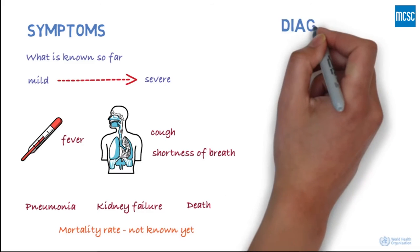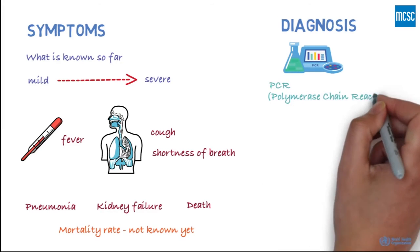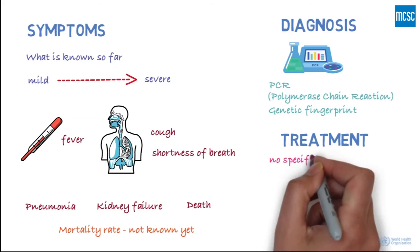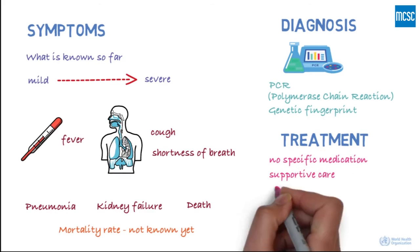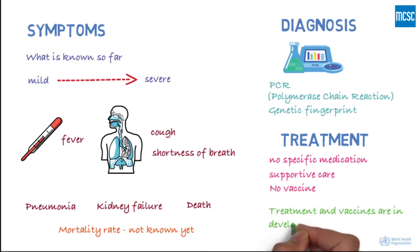The infection can be diagnosed by a test called PCR, or polymerase chain reaction. This test identifies the virus based on its genetic fingerprint. There's currently no specific medication for the virus, and treatment is supportive care. There's currently no vaccine to protect against the virus, though treatment and vaccines are in development.